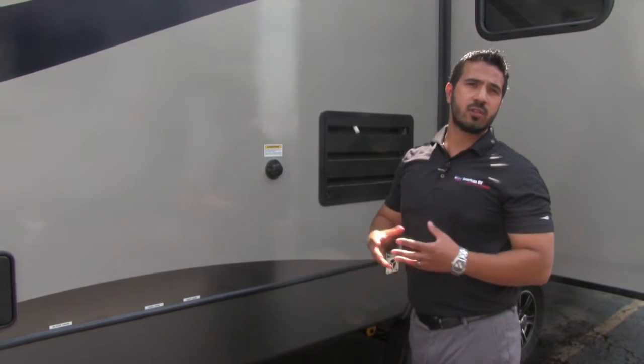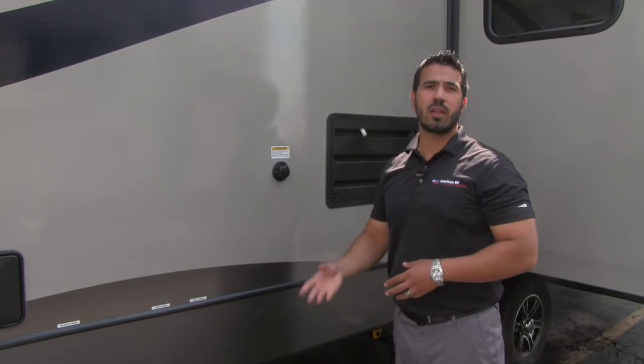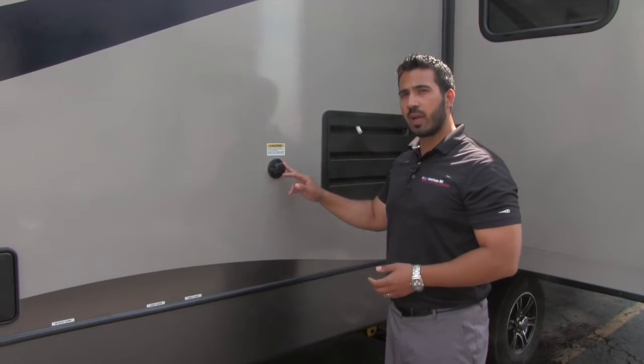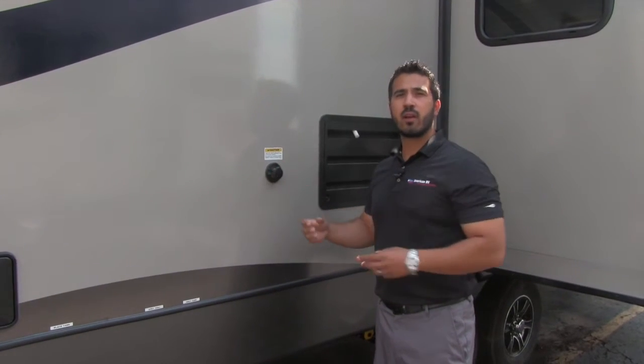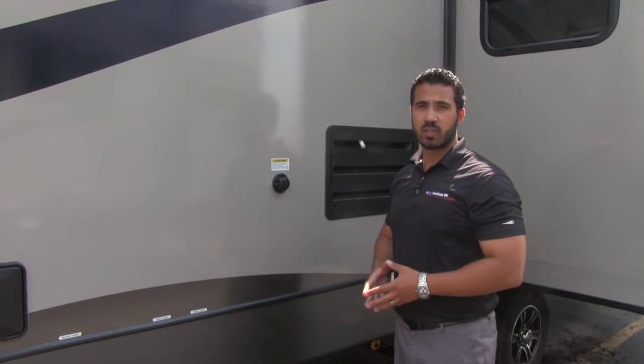What you used to have to do after camping is take a hose, bring it in the camper, put it in the toilet, and let it run to wash out your black tank. You no longer have to do that with the black tank flush — you can just take a hose, screw it right in there, and you're going to have sprayers built into the black tank that will help go ahead and wash that out.